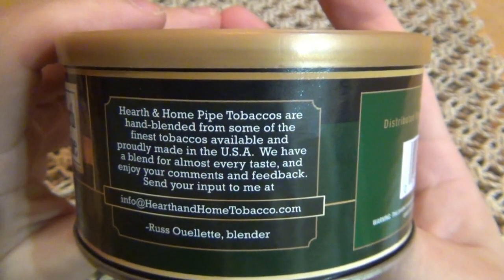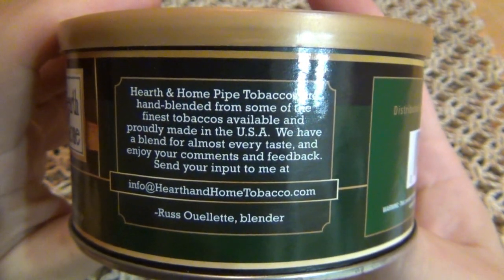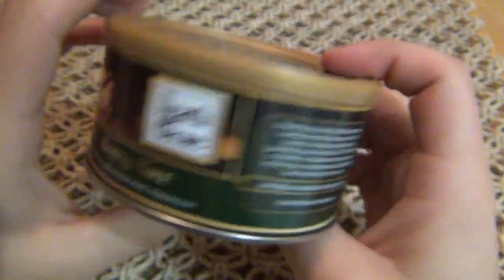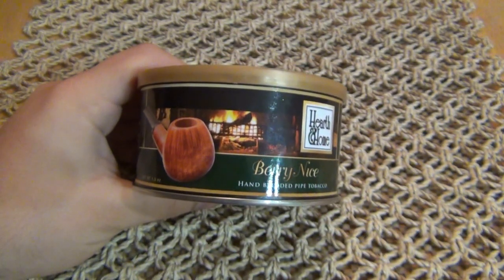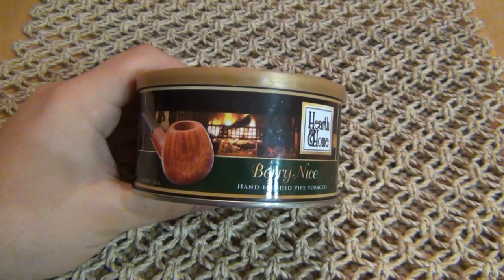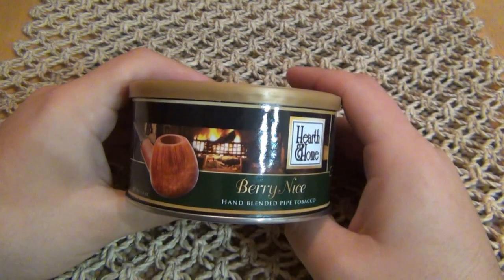It reads: 'Hearth and Home pipe tobaccos are hand blended from some of the finest tobaccos available and proudly made in the USA.' There's a message from Russ the blender. This is an all-American blend. A lot of the tin tobaccos I review are from Denmark, some from Germany — they're all around the world. This is different.